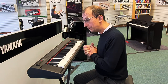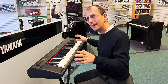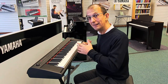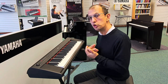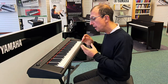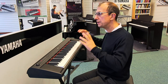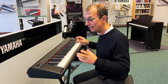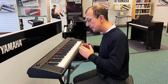It isn't a weighted key action as a real piano would generally have, but that's not a bad thing in the case of the NP-12. It has a key action that is touch responsive — heavier than a keyboard, much lighter than a piano — and also compact and portable, great for universities, small accommodation, motorhomes, caravans, and all that sort of scenario.